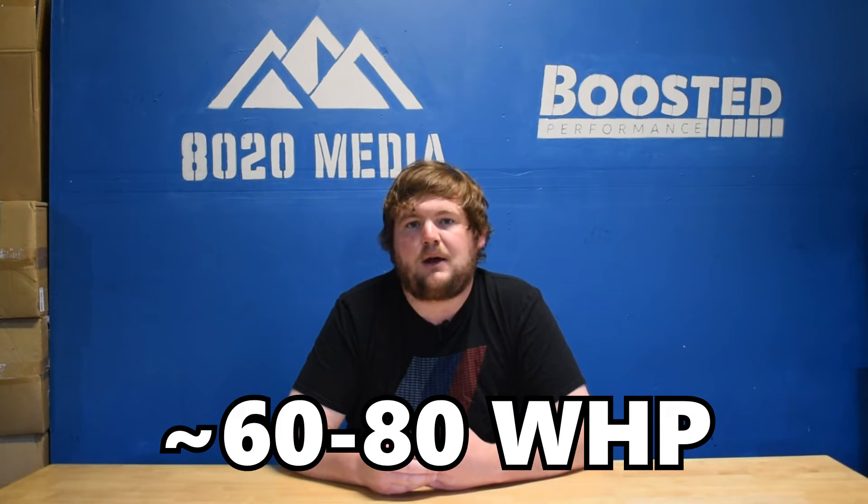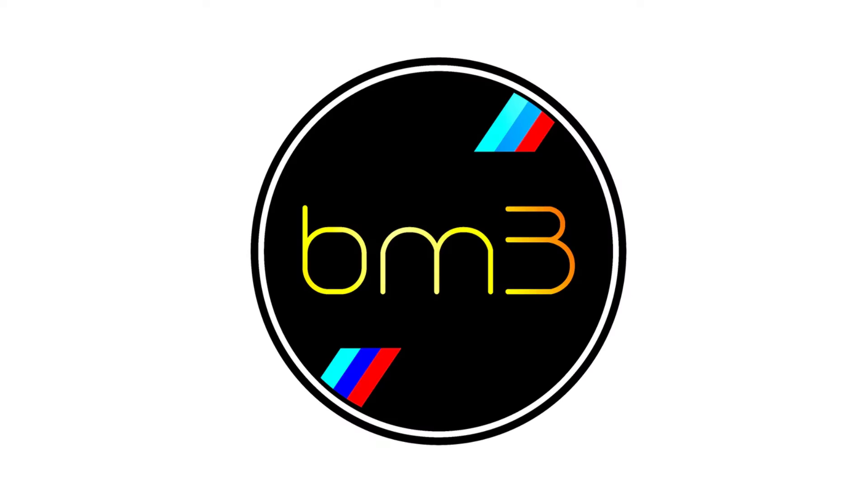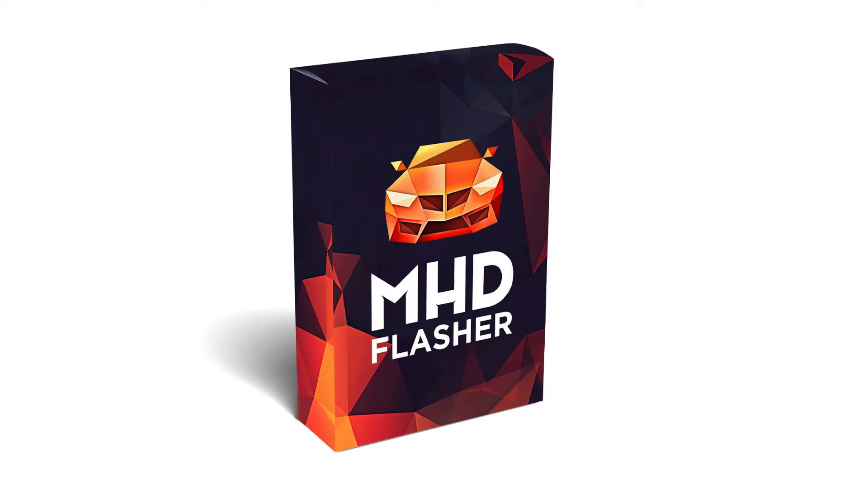A tune allows you to achieve maximum gains from additional modifications. Talking about power gains, just a tune alone can offer gains in the ballpark of about 60 to 80 wheel horsepower and 80 to 100 wheel torque — and that's without factoring in any higher quality fueling. When it comes to the best tuning options, the most popular are going to be the Berger Motorsports JB4, Boot Mod 3, as well as MHD tuning. The JB4 is a piggyback tune, a little different from the other two flash tunes, and some people much prefer going the flash route as opposed to a piggyback tuner.